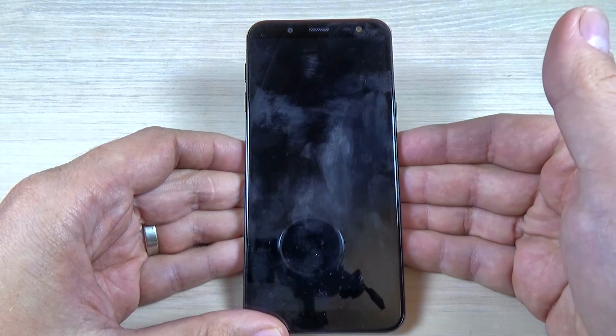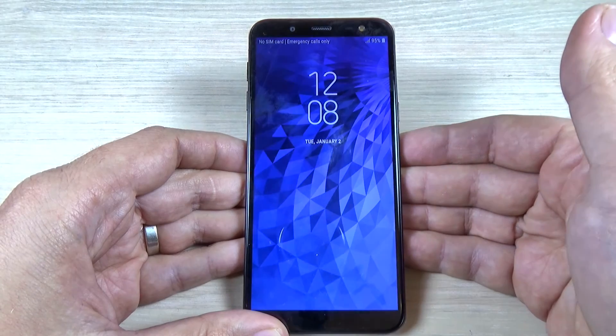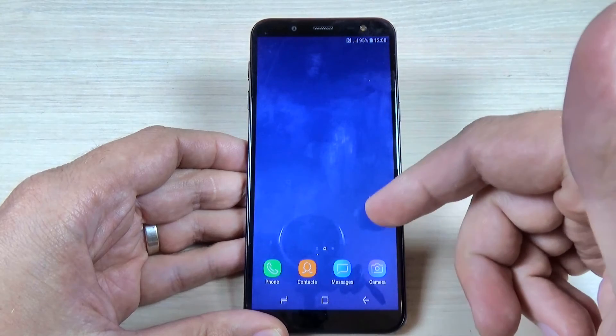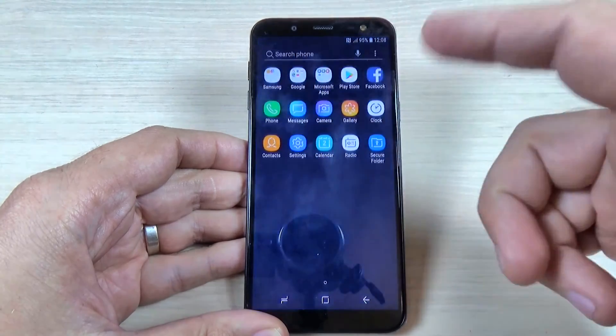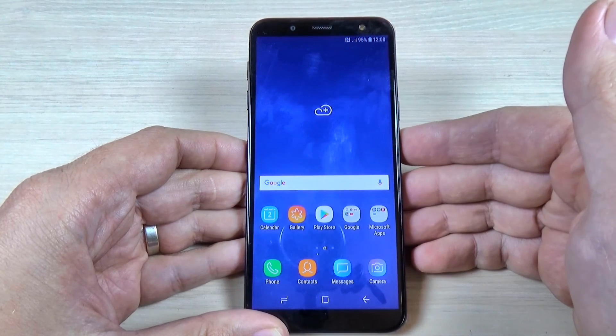Just wait for a few seconds and now it's over — as you can see, you can use your phone. So this was my short tutorial for today. I hope it was useful for you, and see you in the next one. Have a nice day.